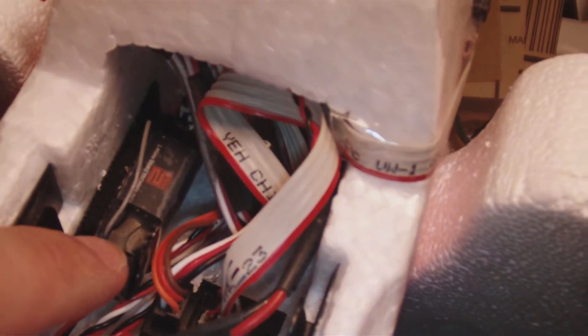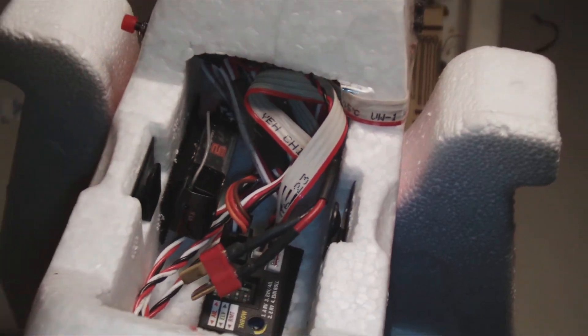And right there is the receiver. So I hope that thing works tomorrow and I'll do my flight report as soon as possible. Thanks for watching.